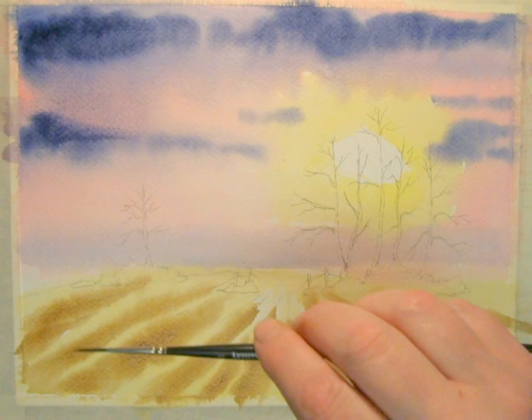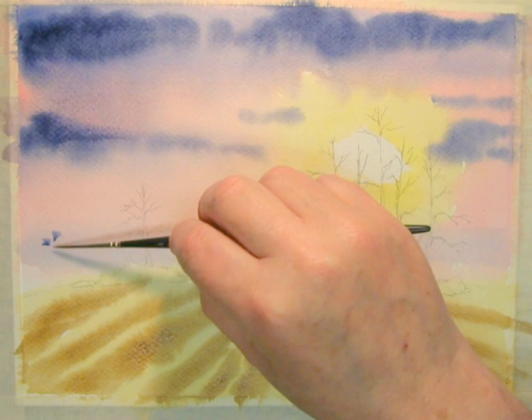Once this has dried, using a dry brush stroke technique, we can put some background trees in using the same mixture as your sky colour.